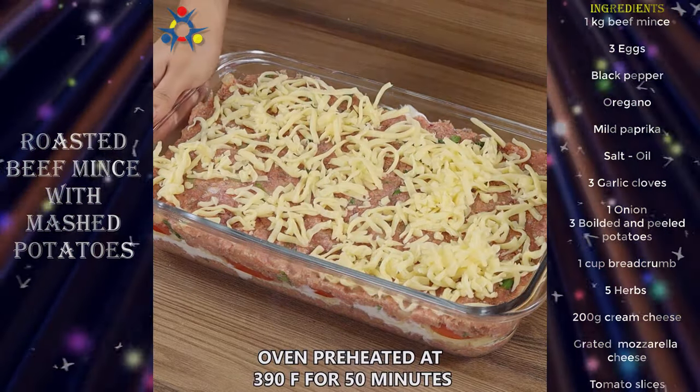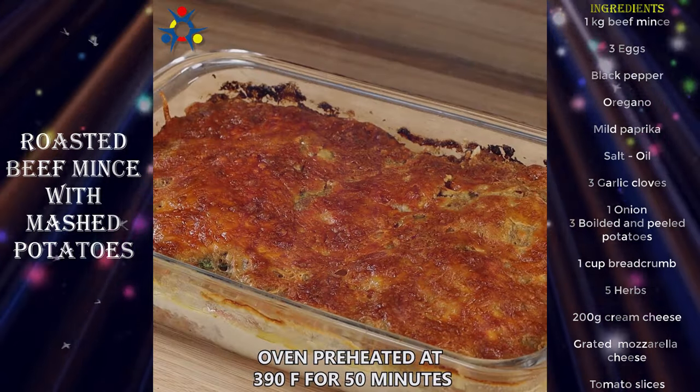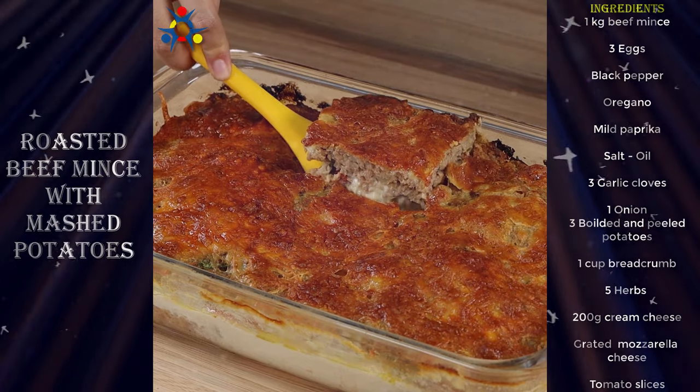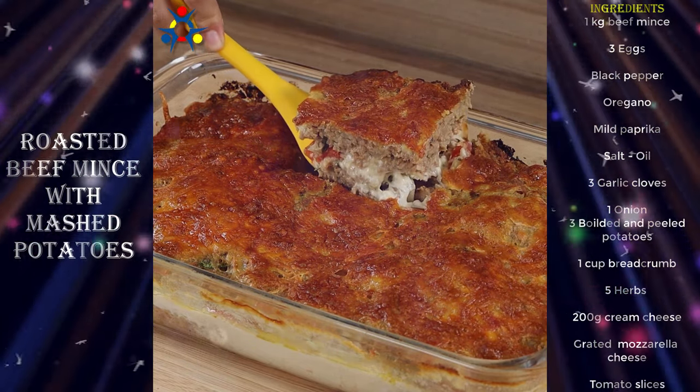Put it in the oven preheated at 390 degrees Fahrenheit for 50 minutes. And our recipe is done — ready to be enjoyed! I really hope you liked the recipe!